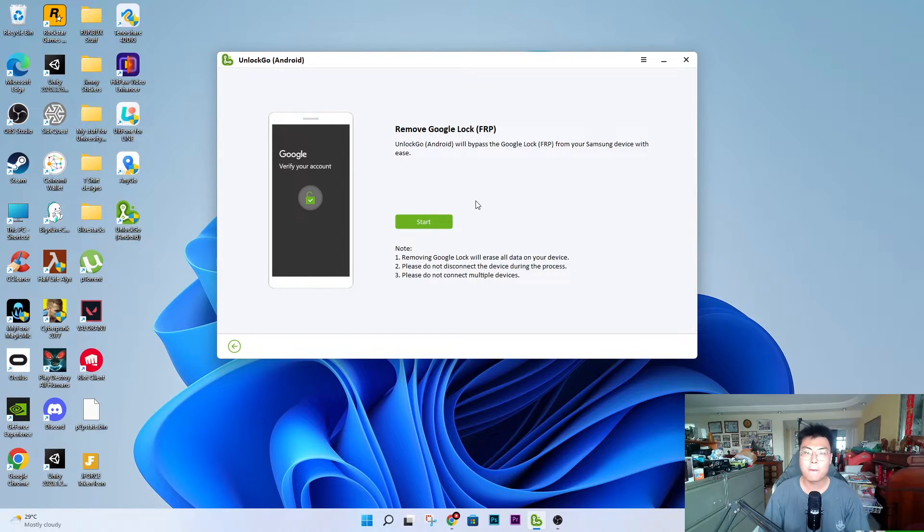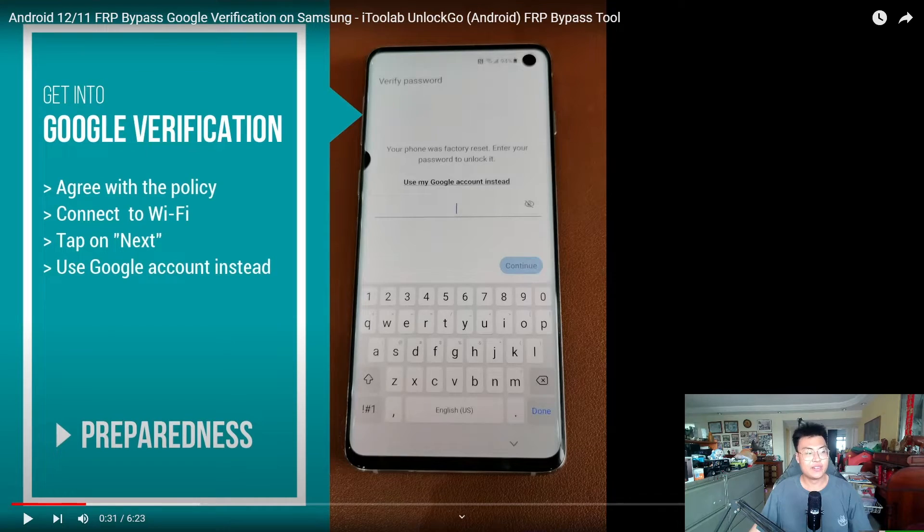So I'm going to show you a short clip of how this whole process works and how it manages to unlock the phone. I couldn't demonstrate on my own phone because, although I have a Samsung phone, it's my personal phone and I don't have another phone to demonstrate with. So I'm going to show you a short clip and explain it along the way. This video is from the YouTube channel i2 Lab — basically the team that designed this software — and they have a tutorial showing how the whole thing works.